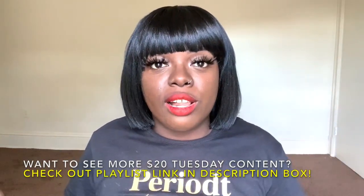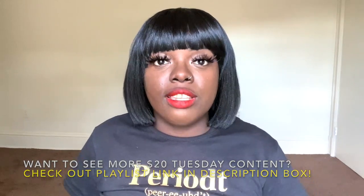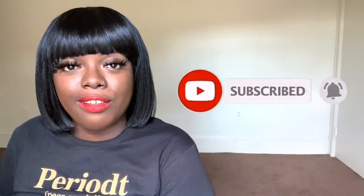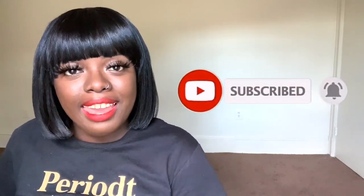Thank you guys for being so patient with me last week since I didn't drop $20 Tuesday, but I promised I'd be back today — so here I am! If you want to see more of my $20 Tuesday content, check out the playlist in the description box. If you're new here, what are you waiting for? Subscribe and hit the notification bell — we are making our way to 12k and I'm super excited. Check out my latest videos to the right of me. Thank you all so much for joining me on $20 Tuesday — I will see you next time. Bye!